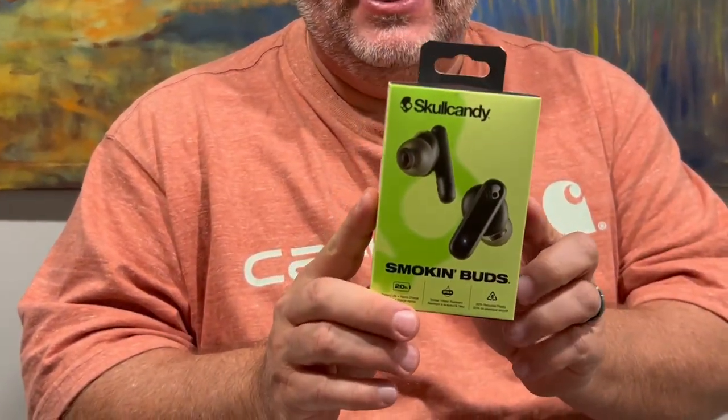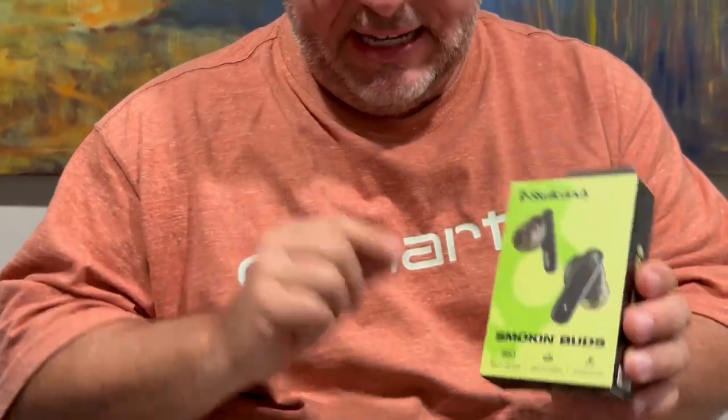I love these — they came and I just think they are so fantastic, and I'll tell you why. Let me show you what comes in the box: you have the headphones themselves, which come in this nice little charging case.